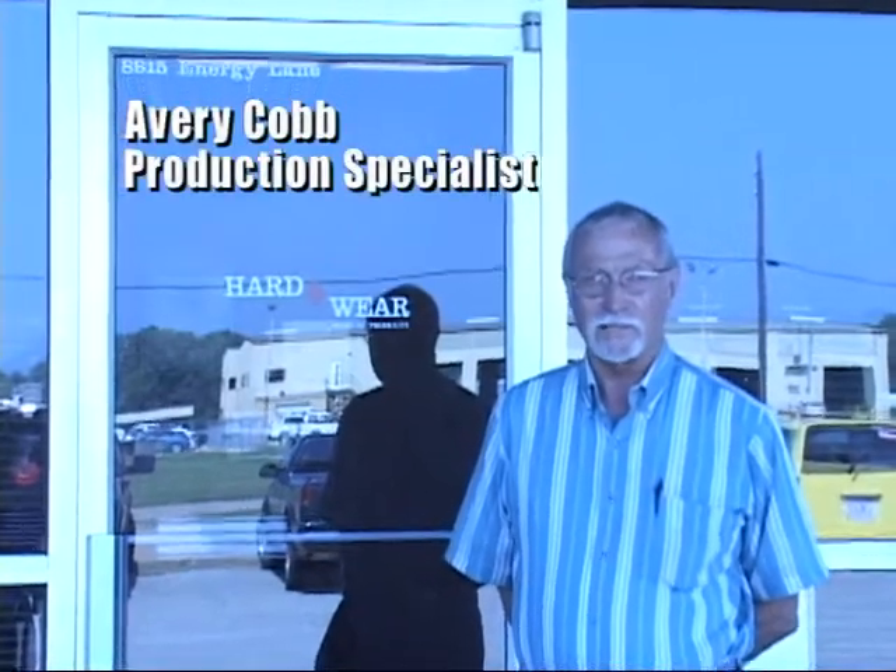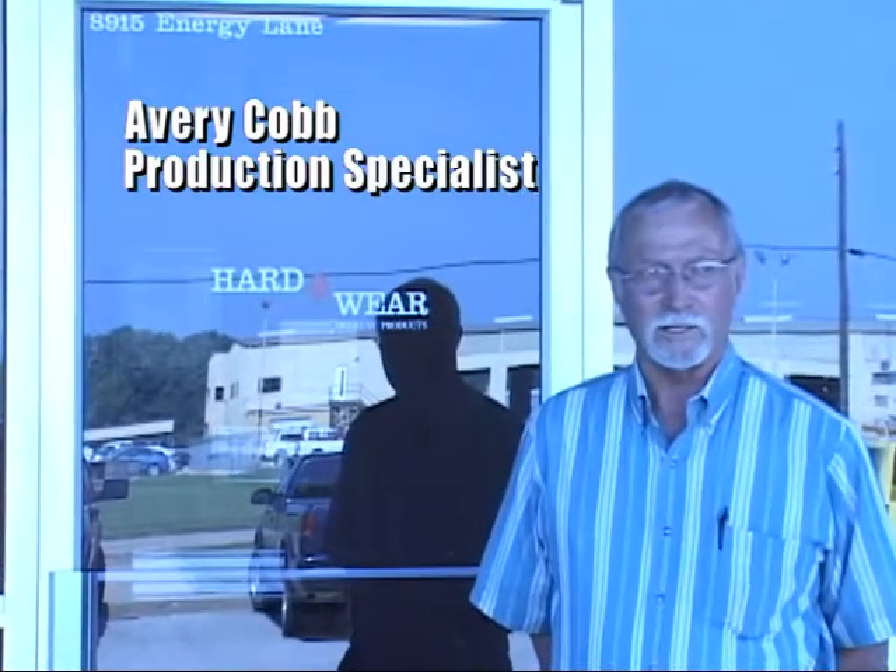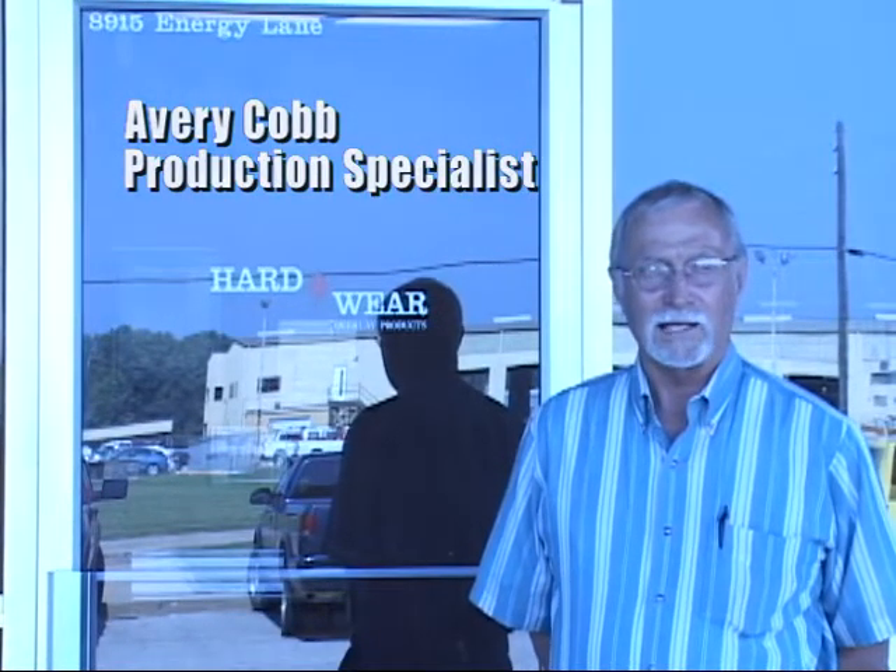We had heard of the Ultracut high-definition plasma, so Mr. Grammer and I made a couple of trips to see these machines in service and decided to purchase one for hardware. It's been installed now probably close to a year. It's done a super job for us, and I would recommend it to anybody.